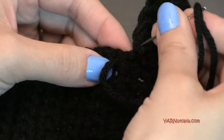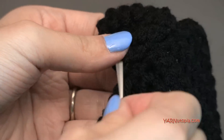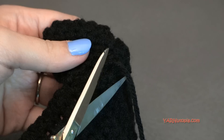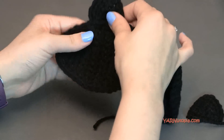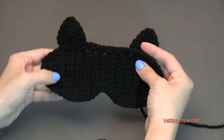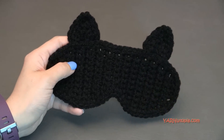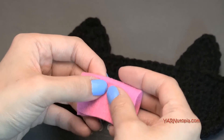Sew down the ear fully and weave in the end. Then do the same exact thing with the other ear. Once both ears are sewn on, grab some pink felt and cut a piece to make the inside of the ears. You can crochet a mini triangle if you want, but I'm just going to cut and glue triangle pieces in.